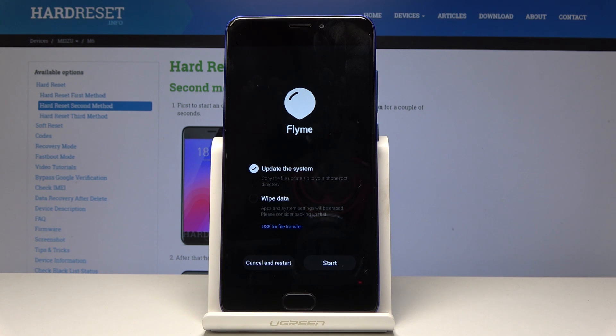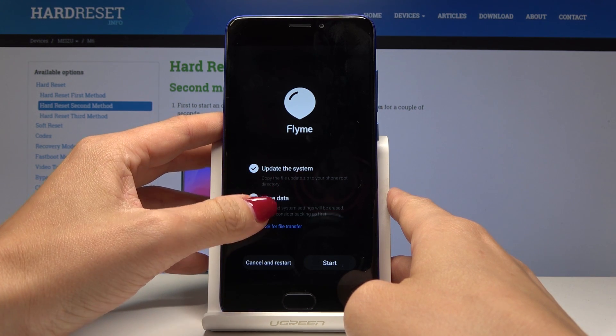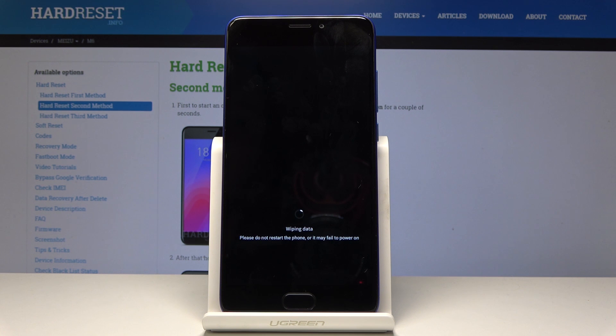Now we are in recovery mode, so here you can select wipe data. Click on wipe data to erase all apps and system settings. Click on start and give your device a while, because it will delete all the information and all the personal data, so it might take a couple of minutes.